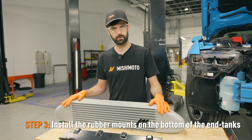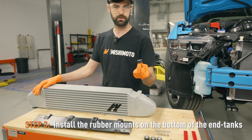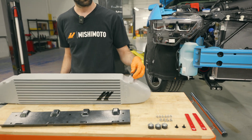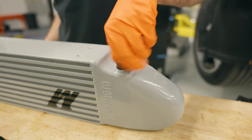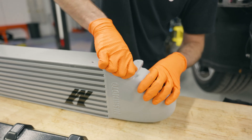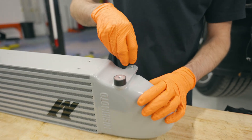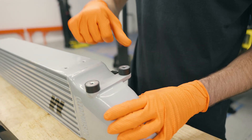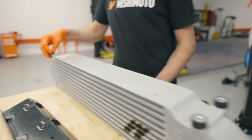So we flipped the intercooler over, and the next step is we're going to install these rubber mounts on the bottom of the end tanks. These are just going to be threaded in with the stud side towards the intercooler and snugged up hand tight. There's no way to really get a wrench on there to tighten them, but they'll be retained once the screw is fastened on the vehicle. Same on the other side.